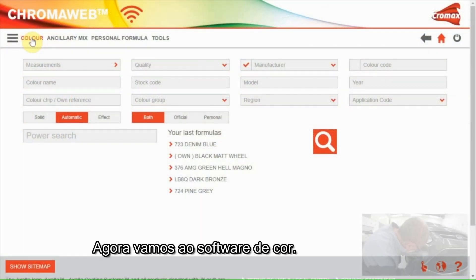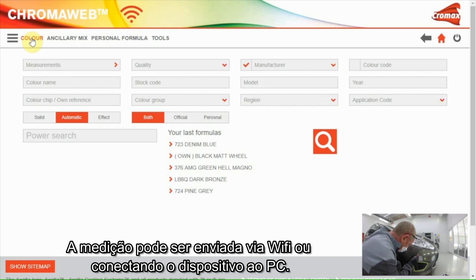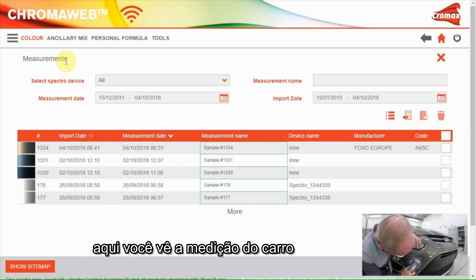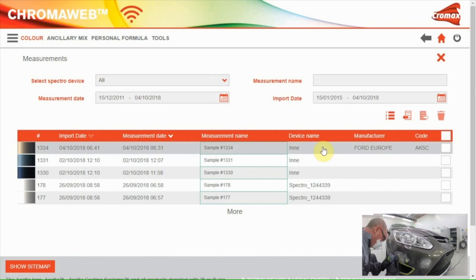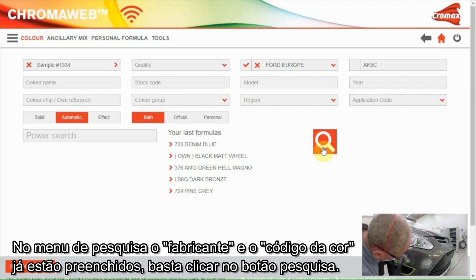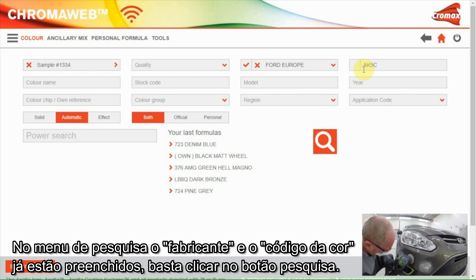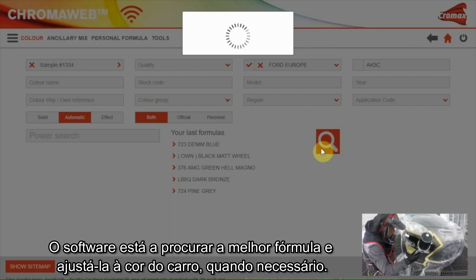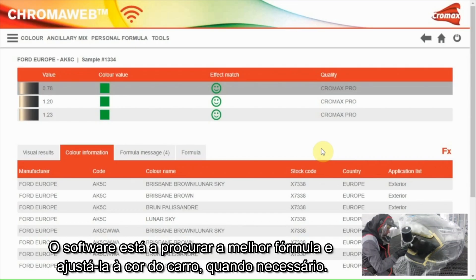Now let's go to the color software. The measurement can be sent to the software via Wi-Fi or by connecting the device with the PC. I'll go to measurement. Here you see the measurement of the car. In the search field, car make and color code are already filled in. I only have to click on the search button. The software is searching for the best formula and it's even making a correction to get the formula closer to the color of the car when needed.